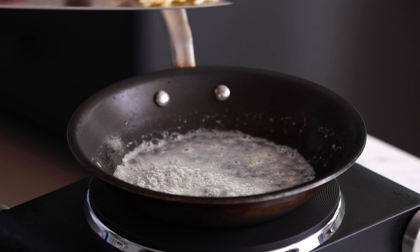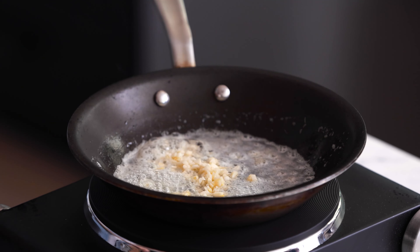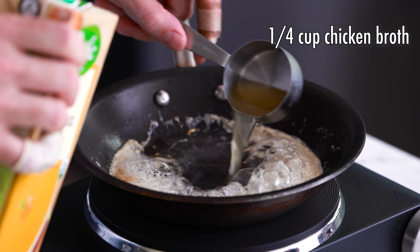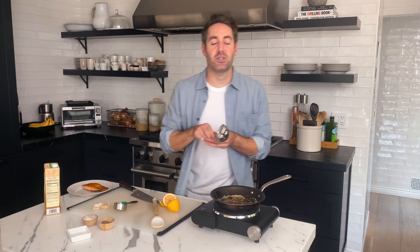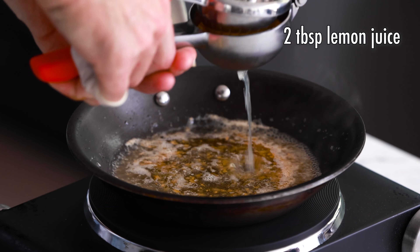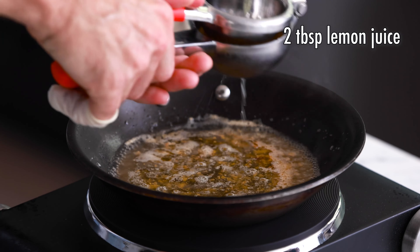Next thing we're going to do is season the salmon with salt and pepper. Salt is also another way to get a great sear — what the salt does is it draws out the moisture and soaks it up, making the skin of the salmon even a little more dry. And now we're going to add some pepper. The salt and pepper is completely to taste, so add as much or as little as you want. All right, the salmon is totally prepped. Let's move on to the searing.